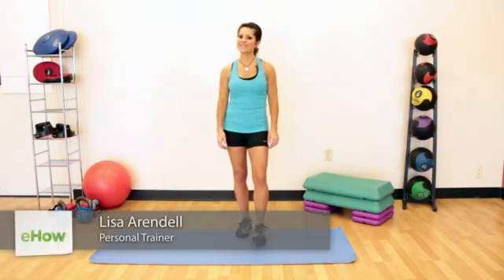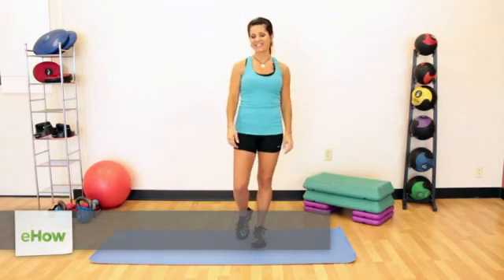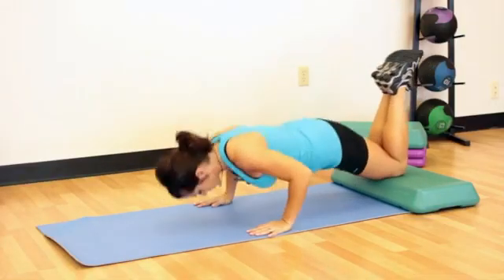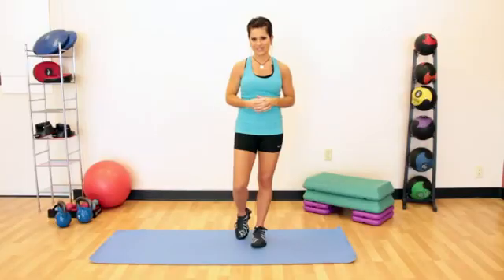Hi, this is Lisa with dancypantsfitness.com here at Anytime Fitness South Longview, Texas. Let's talk about how to do push-ups without legs. When people say 'without legs,' what they typically mean is not in the full standard push-up position. I'm going to show you a few different variations.